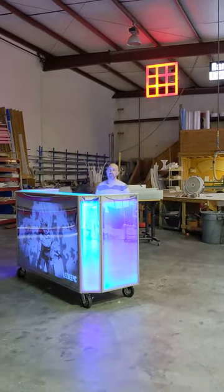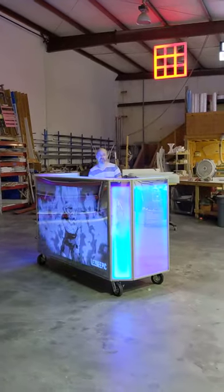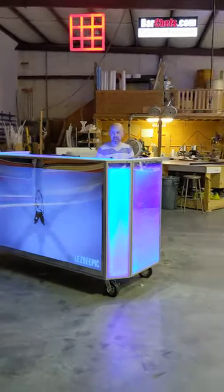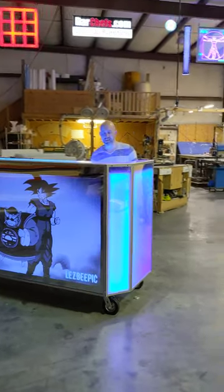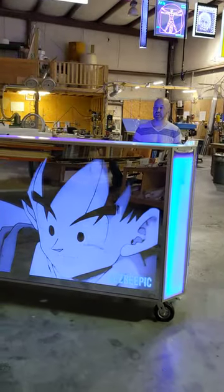Hey everyone, it's Andy with BarChefs.com. Today we've got this really awesome DJ facade to show you. Our welder, Colin, has just finished getting this frame all finished, painted and everything. We've just got the lights installed and the TV put in, so I wanted you guys to have a quick shot of it.